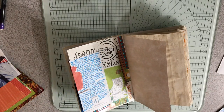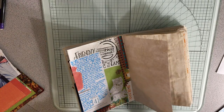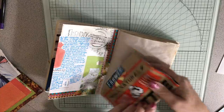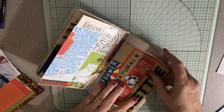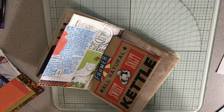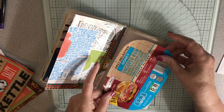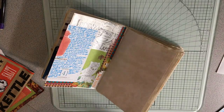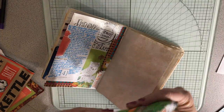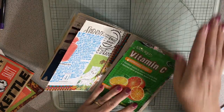Last night I had some kettle corn, so I thought I would put that in as a tip. And then I'll put something else down here because I did want to do that. And I'm going to put this here. We'll have some packaging in here because packaging is always fun.